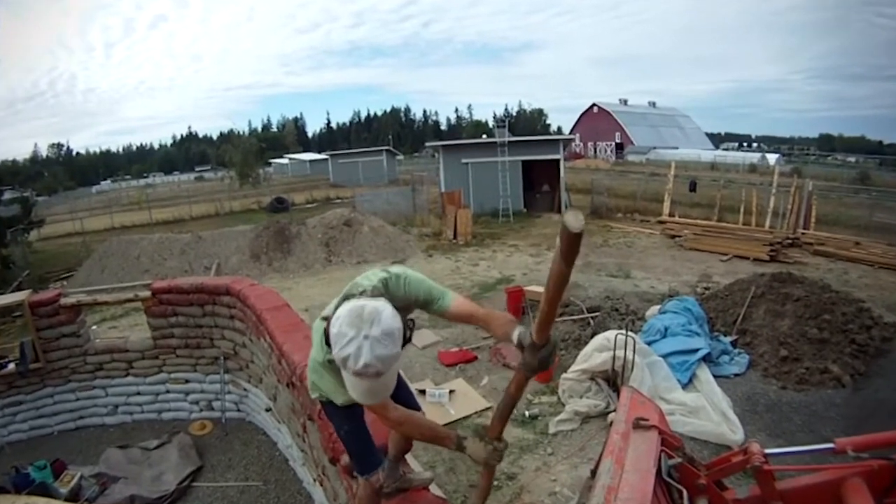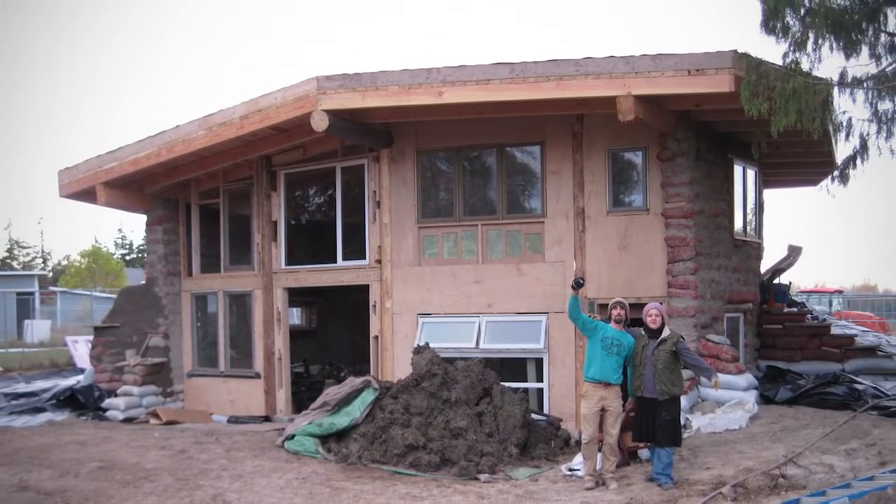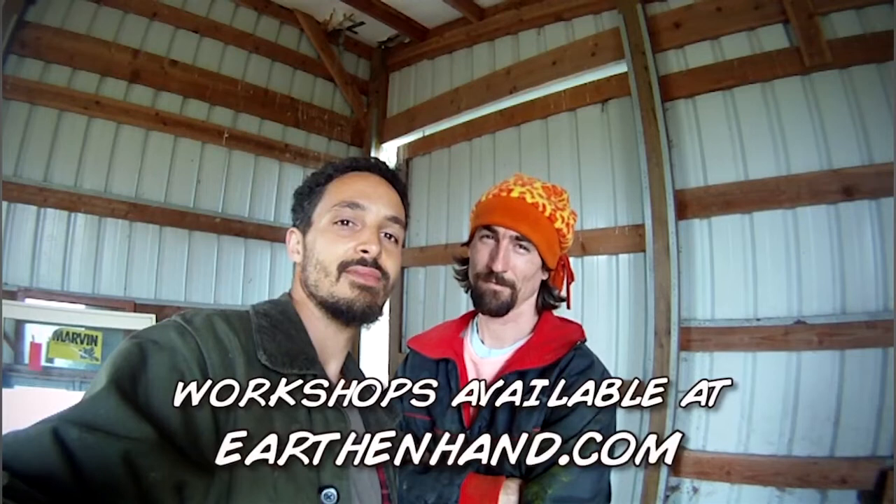If you want to learn more about how to build with earth, take a workshop from Earth in Hand Natural Building. We teach and empower people all over the world. Go to earthinhand.com to learn more.